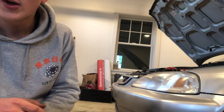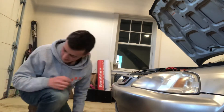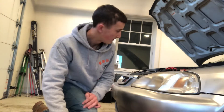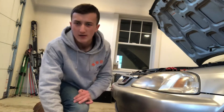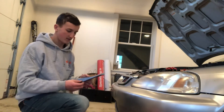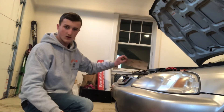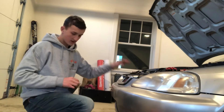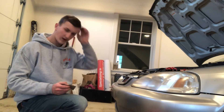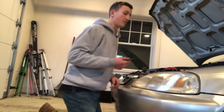I just put the car in neutral and pushed it back — another pro of having a small car. If I were you I'd use a spray bottle or a hose, but I'm doing this inside so I'm just gonna be dipping my sandpaper in this water. It does have soap in it — you don't need soap, I don't know why there was soap, it's just a car wash bucket.